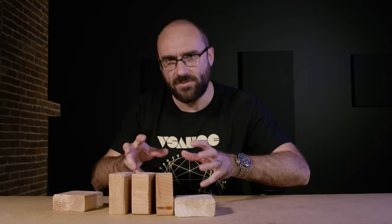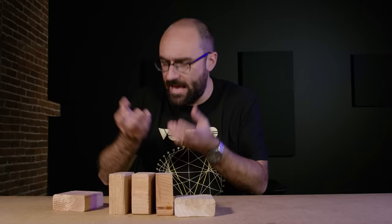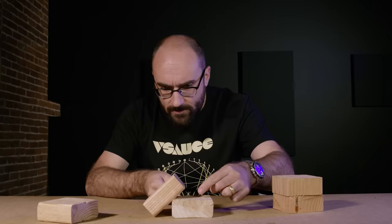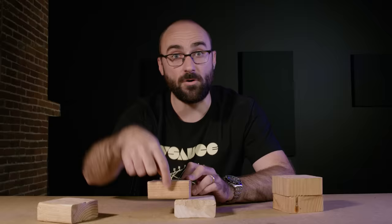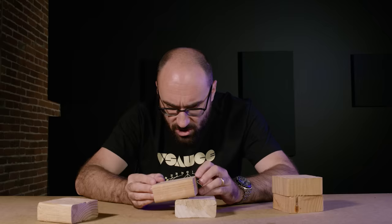Well, this question is known as the block stacking problem and its solution is the leaning tower of lyre. Notice that when I put one block on top of another, that top block can be pushed out but only to a certain point, beyond which its center of gravity — the point from which gravity appears to be pulling it down — is no longer above the support, and a torque is produced and the object rotates off. So if I make sure the center of gravity is just above the support, it will stay.